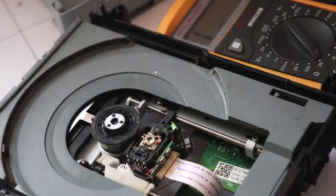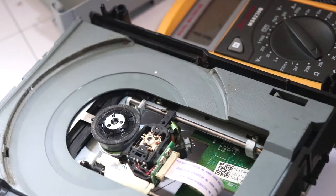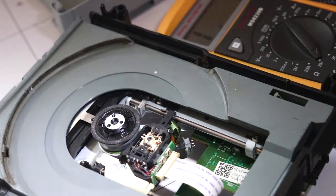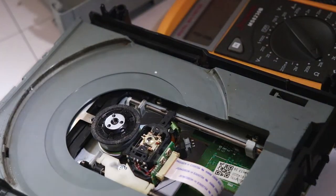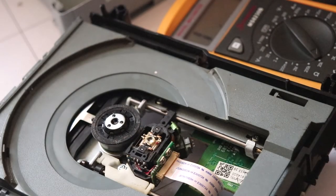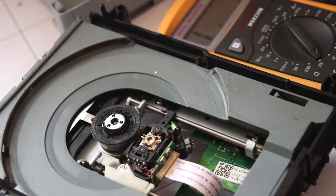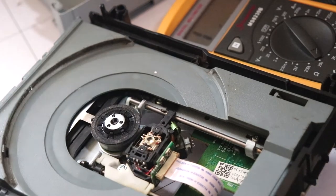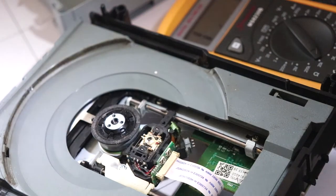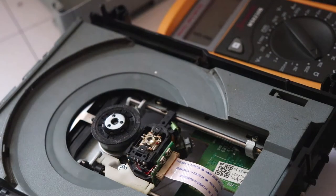If your first reading is three then your laser is pretty much dead and you won't be able to get anything out of it — you're better off replacing the laser. However, it's quite hard to find replacement lasers that are new; most of them are secondhand or refurbished. Your best bet is probably to get a refurbished one, as the lifespan will be a bit longer.